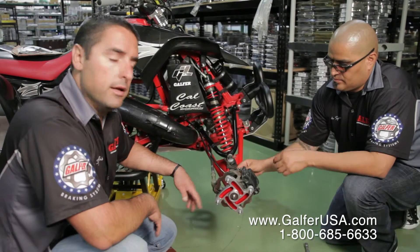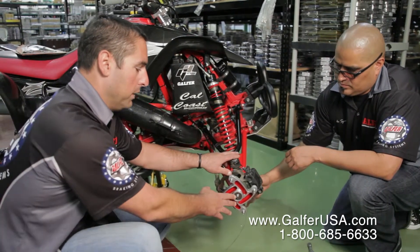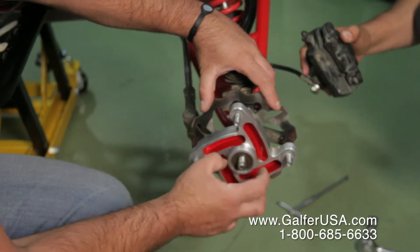Once you have bolted the calipers back onto the bike — the spindle, the lug nut, and everything else — you're ready to go.